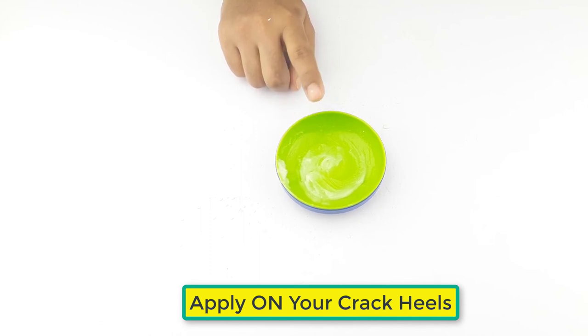Apply it on your cracked heels and leave it for the whole night. Use it 3 to 4 times a week for better results.